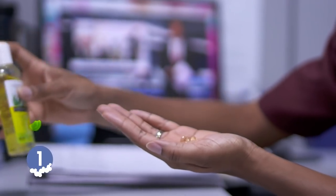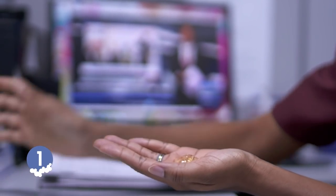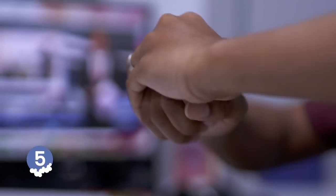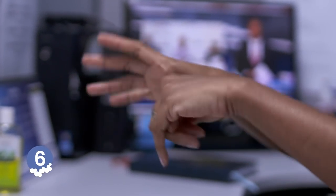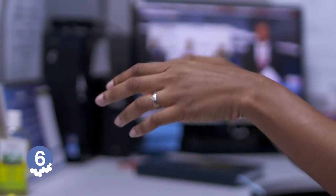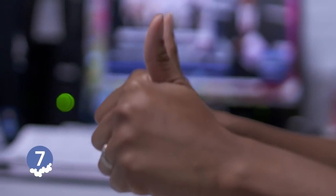To properly carry out a hand rub, apply a palmful of the product in your cupped hand, covering all surfaces. Rub your hands palm to palm. Rub your right palm over the back of your left hand with interlaced fingers and vice versa. Rub your hands palm to palm with fingers interlaced. Rub the back of your fingers to opposing palms with fingers interlocked. Rotationally rub backwards and forwards the clasped fingers of your right hand in your left palm and vice versa. Once your hands are dry, they are now safe.